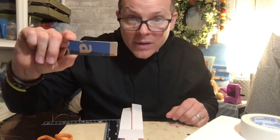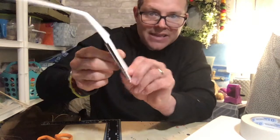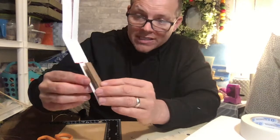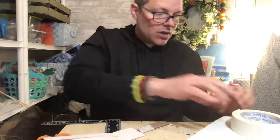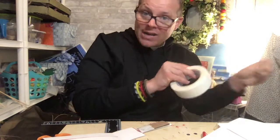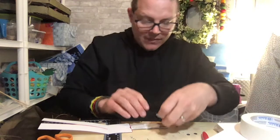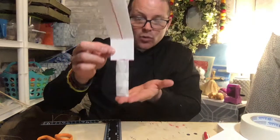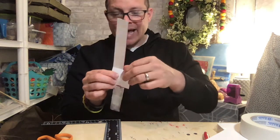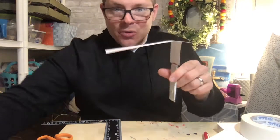Now remember I was talking about that cardboard? Take your piece of cardboard and put it right on that bottom piece that you cut. If it's a little big, just trim your cardboard. Put it on and tape it onto that piece. The cardboard is going to add a little weight to help it fly.